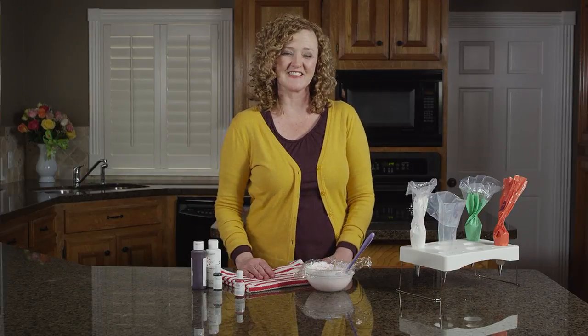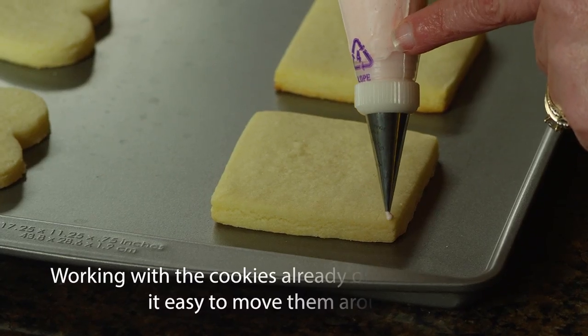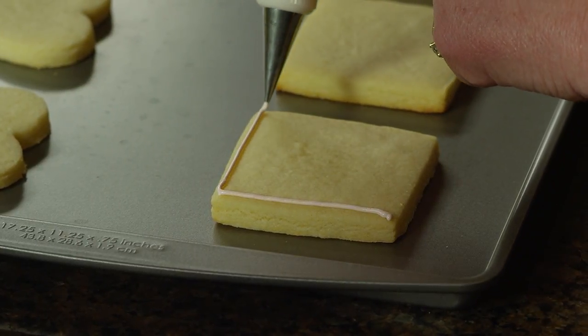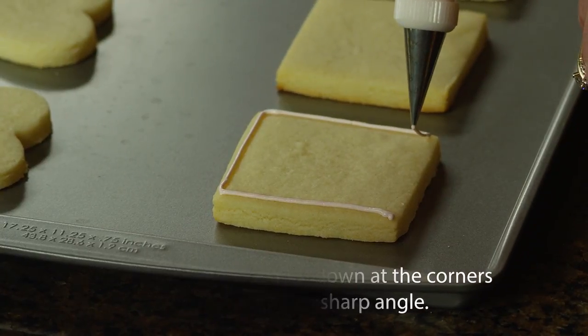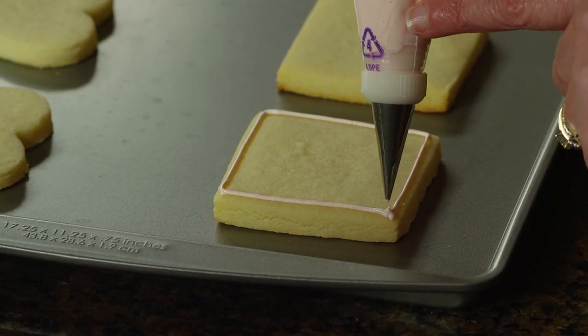Now let's get decorating. Let's start with outlining. Outlining is used as a guide for filling in cookies and it's also used for piping decorative details. Hold your icing bag above the cookie at a slight angle and let the icing fall onto the cookie. When you reach the end, gently just press down your icing tip while you stop squeezing.